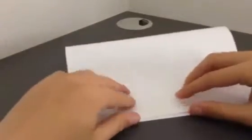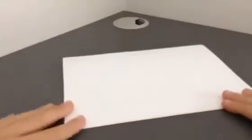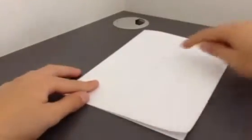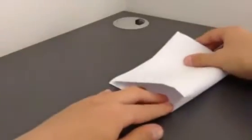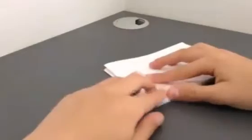Now we will fold the paper like this and then we press it. Now we will again fold it in this way and we will press it like this.